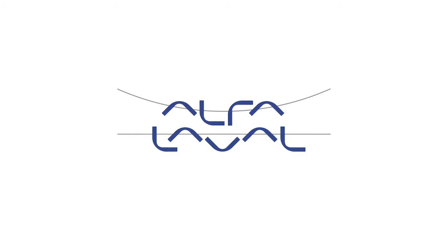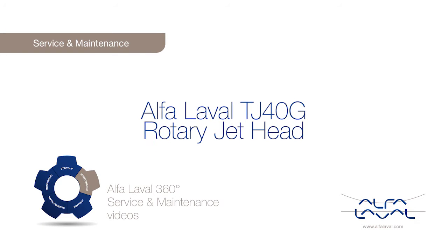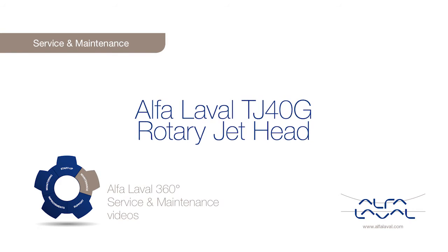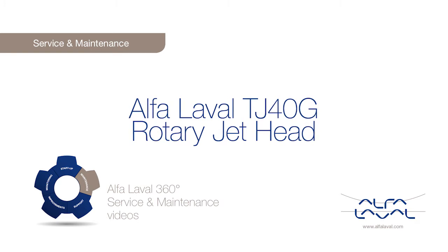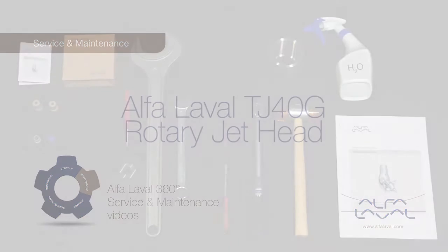Welcome to one of our Alfa Laval 360 degree service and maintenance videos. With Alfa Laval service, you maximize the reliability and uptime of your equipment. The result is superior performance throughout the life cycle of your equipment, performance that puts you ahead of the competition.